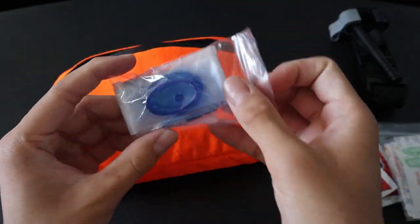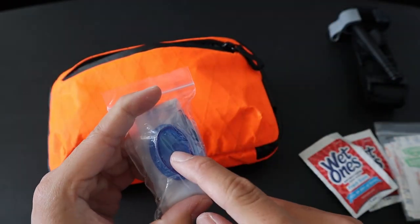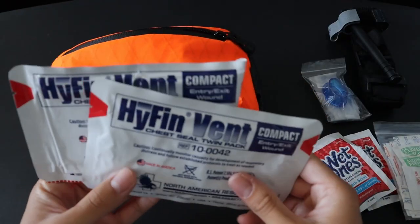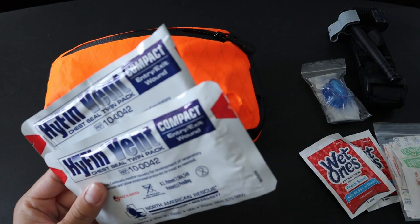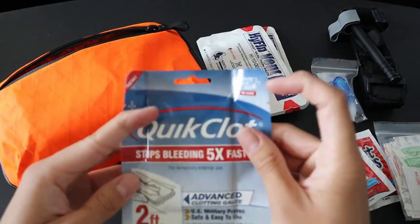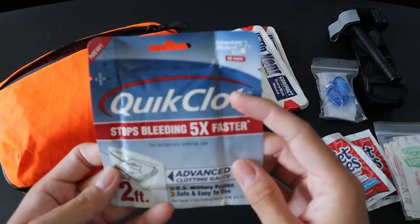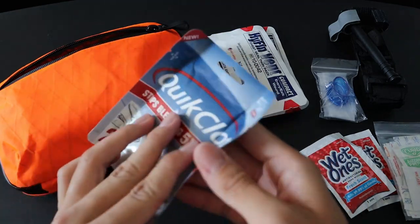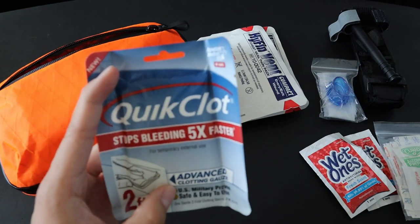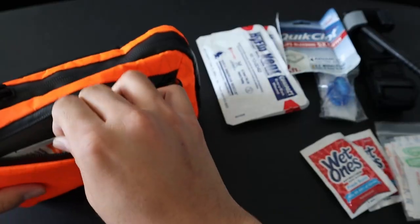Next up is a CPR shield. This basically unfolds and goes on top of someone's face, and this little blue valve is where I can do rescue breaths while doing CPR on someone. Next up is a twin pack of Hyfin chest seals — these are great for penetrating chest and back trauma. And next up is a small pack of QuikClot gauze. This is like regular gauze, except it has advanced clotting agents inside, and it's great for arterial hemorrhages, especially those that aren't necessarily on an extremity where a tourniquet wouldn't be indicated.